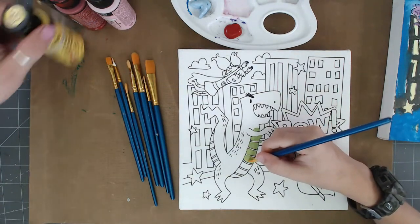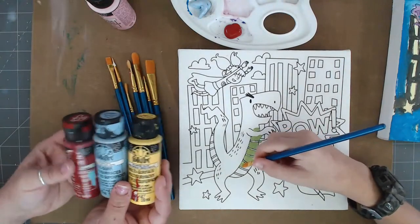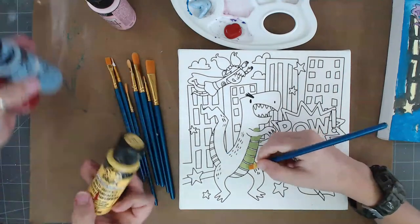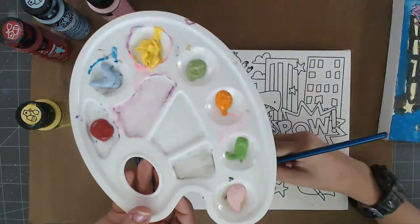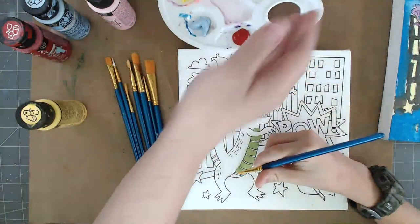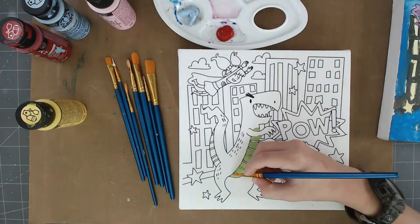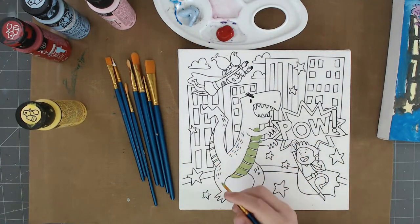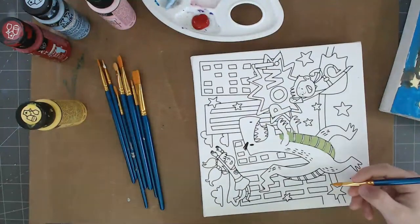He's working on his color theory — he picked out a whole bunch of paints from my stash. I work with Plaid so we have a whole bunch of these Folk Art paints. He's got his little paint palette here. He picked out his colors and I told him we could use the three in the center to mix colors. He wanted to do the light green for the dinosaur. The nice thing about a canvas is you can turn it.